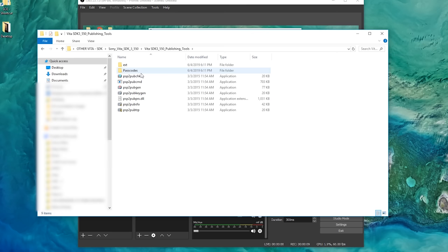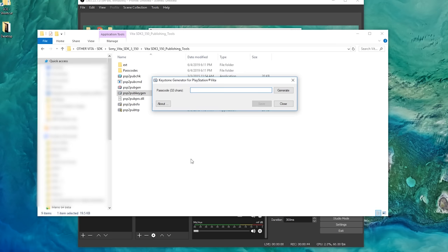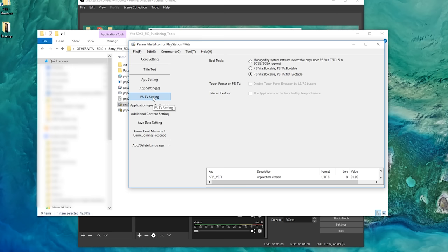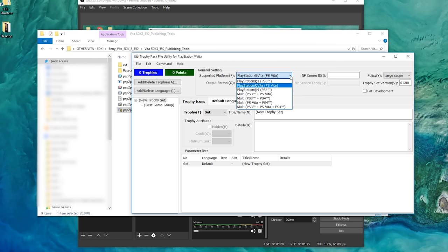A couple other fun bits of software: there's a package checker, a package generator for PlayStation Vita, a keystone generator, and a param file editor. And I thought this was pretty cool — there's a trophy pack utility where you have a bunch of different options for which system you're targeting: PlayStation 3, Vita, 4, or multi combinations like PlayStation 3 and Vita, or PlayStation 3, 4, and Vita.